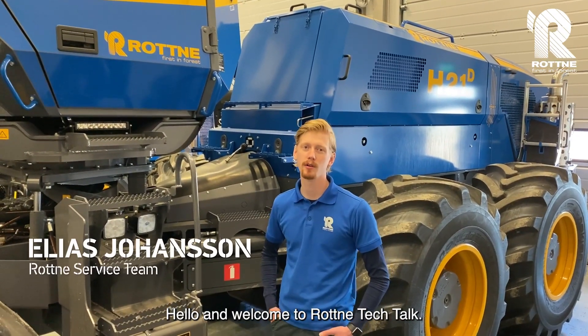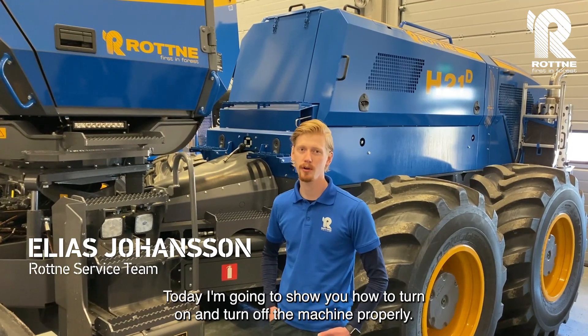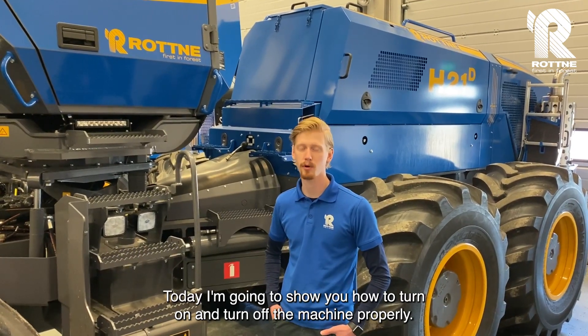Hello and welcome to Rotten & Tech Talk. Today I'm gonna show you how to turn on and turn off the machine properly.